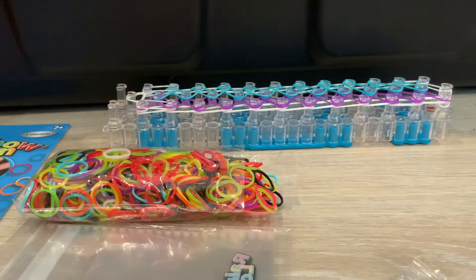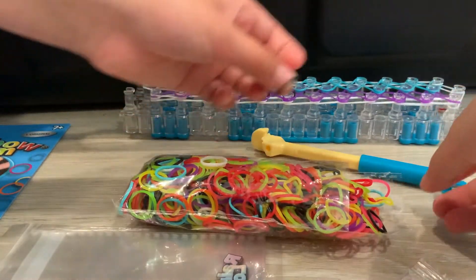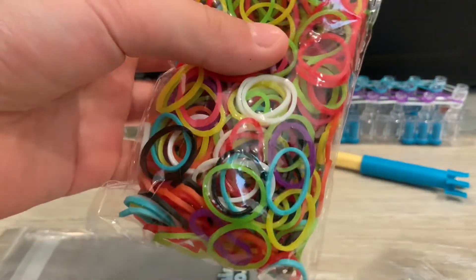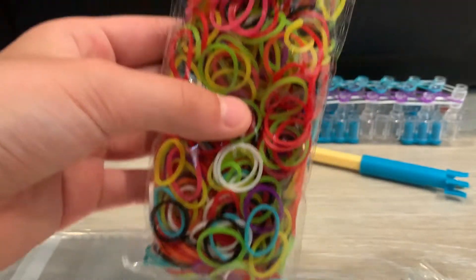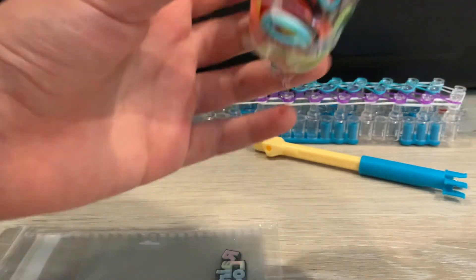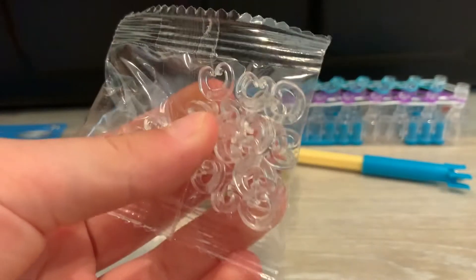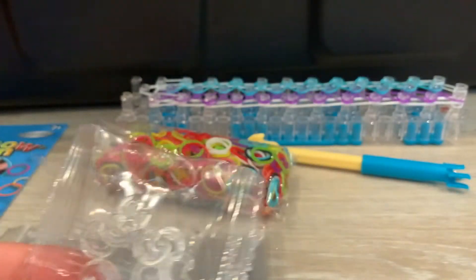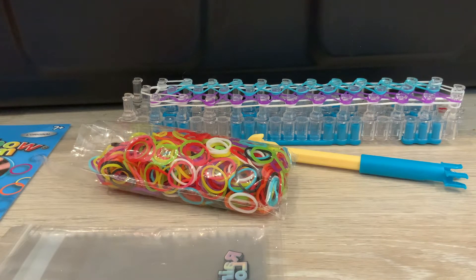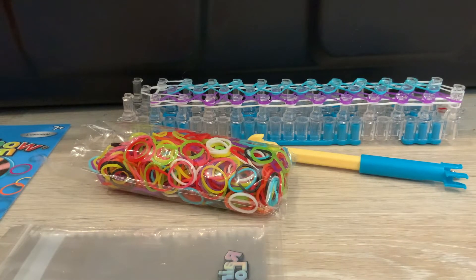So this is like a pretty convenient two-in-one set. And we can't forget our rubber bands — they come in all different colors, just a mix. Although I'm seeing there's not that many blues, just a few light blues. It also comes with a tiny bag of C clips — these clips are just like S clips, just shaped like a C. We have a bigger pack of them which we haven't opened yet, so we're good on clips.